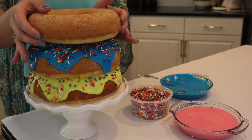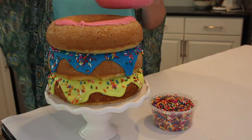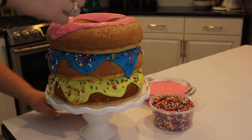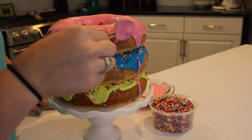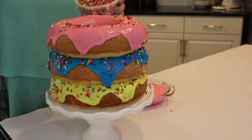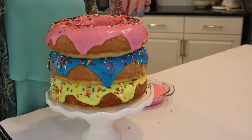For my final layer, I'm adding my last cake on top and it'll be the pretty light pink donut. I'm doing the same exact thing — drooping it down the sides and adding my rainbow sprinkles. I am just obsessed with this cake. It is so simple because you don't have to make the icing so perfect — you just layer them on top of each other. It's fun, it's easy, and when you cut into it, it is so cute and so colorful.